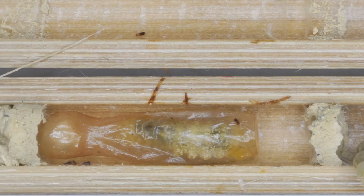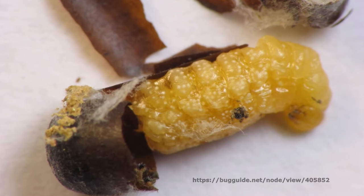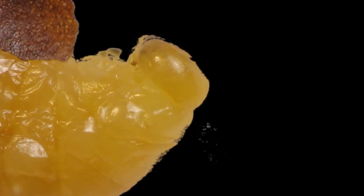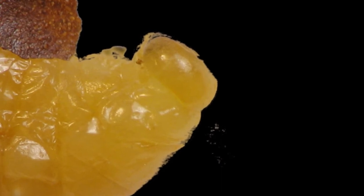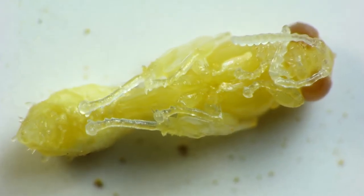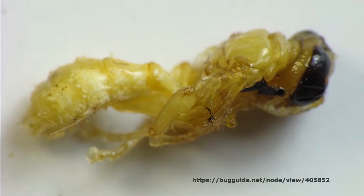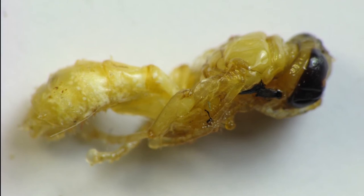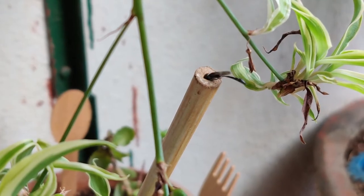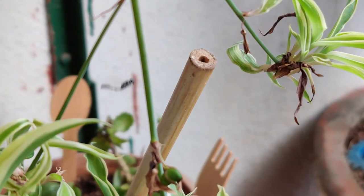The larva spins a thin, papery cocoon. Inside the cocoon, the pupa continues its final metamorphosis, until it emerges as a young adult tripoxylin wasp and initiates another life cycle.